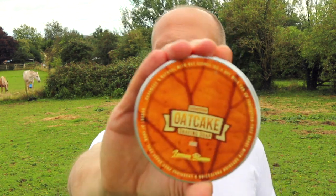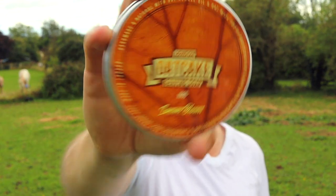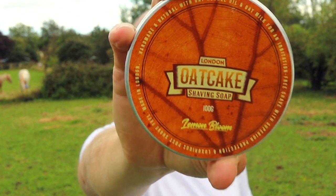The most important thing with these shaves is probably the shaving cream, which really influences the mood. Today I'm delighted to be using a product called London Oat Cake in the Lemon Bloom flavour. I was recommended this by a fellow YouTuber called Jim Will Shave. Having seen that I've previously favoured citrus fragrances, he recommended this one to me a little while ago, and I'm delighted to be giving it a try today.